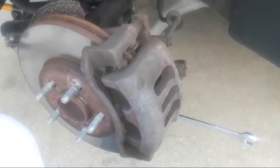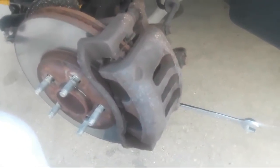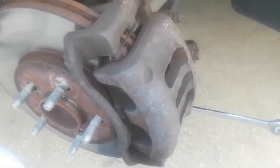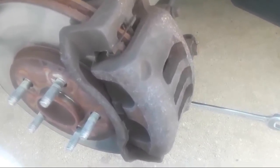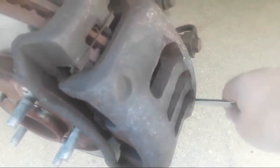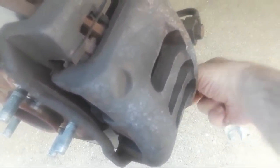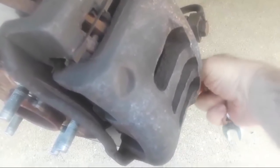We're going to get right into this. Let me start by taking our caliper off so we can get a good look at the brake pads. I've already looked at these brakes, but I wanted to take you guys through it so you can see what exactly is going on. We're going to start by removing the caliper. There are two 14-millimeter head bolts here that I'm going to loosen up and unscrew, and once I get those unscrewed, I'll be able to remove the caliper.